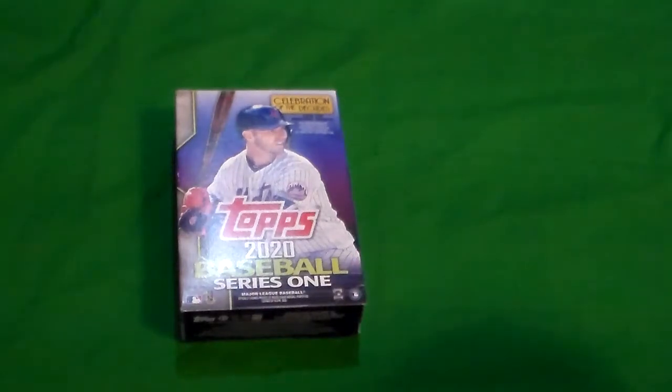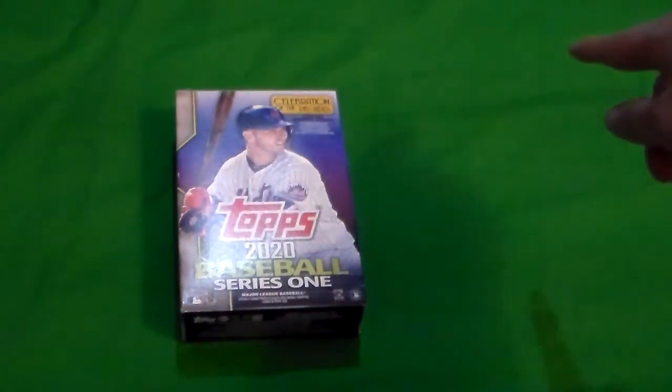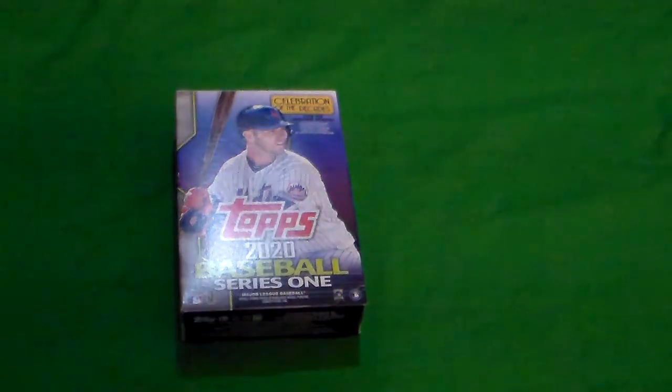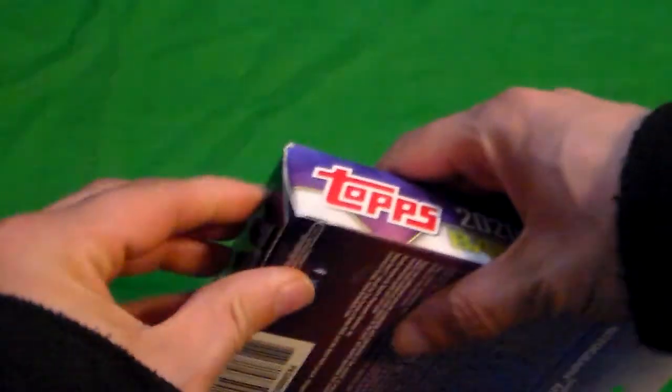It's been what, six days since it came out and I finally got me a box. I went to Walgreens yesterday and asked them when they were going to get these in. They said the truck comes in tonight and we'll maybe have them out tomorrow. And they did, and I bought all they had. Then I went to Walmart and they had some, but I didn't buy all they had there because I couldn't afford it. But I did finally get a box and I am ready to get into it because I want to see what's in here.